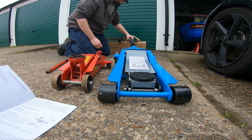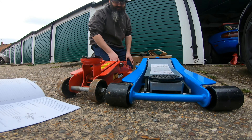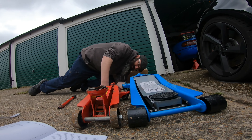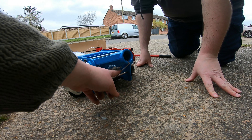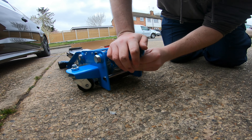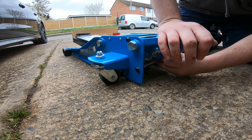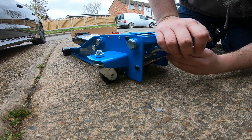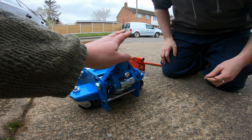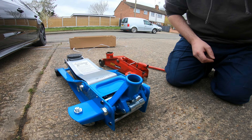Look how low it is compared to this one, though — it's much lower. I can get the camera even lower. That will definitely fit. So first we want to remove this guy — this is basically for transport. Just press on it and slide from the bottom. It's basically to keep it more flat during transport.